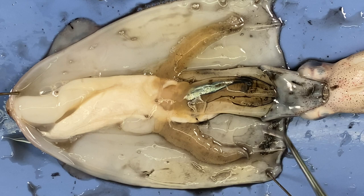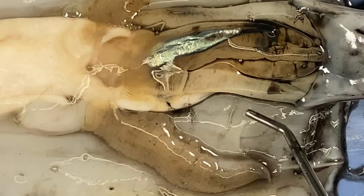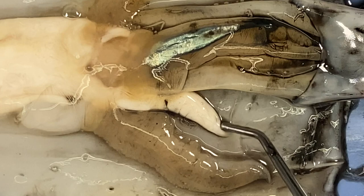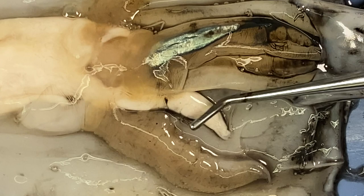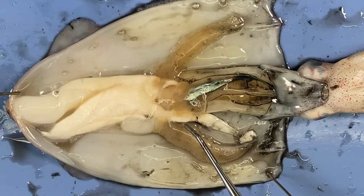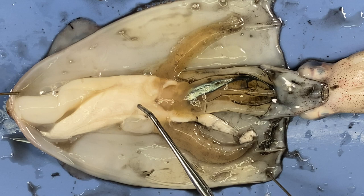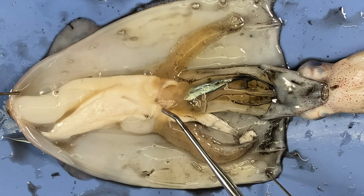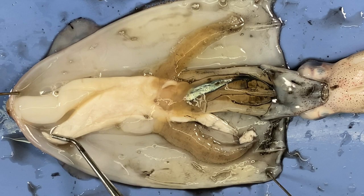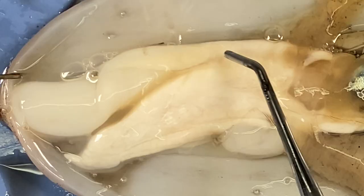Now let's look at some organs involved in reproduction. This is a boy — I can tell because that's the penis. If I tease this, you can see sperm come out — that milky substance is semen with sperm inside. I can follow that color back, and all of this whitish structure is reproductive tissue — these are the testes. It sometimes varies in size and shape and whether they're in reproductive mode, but this is the male reproductive system.